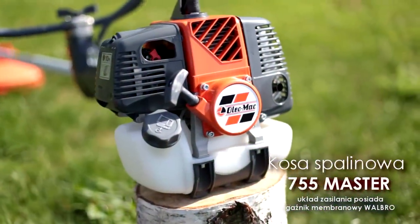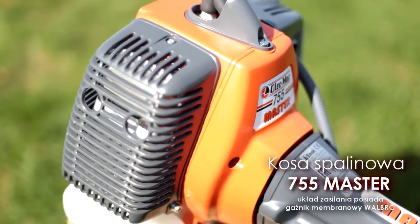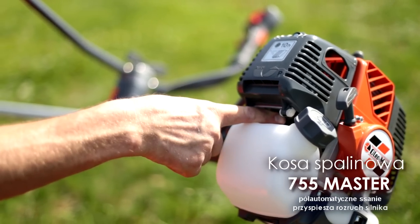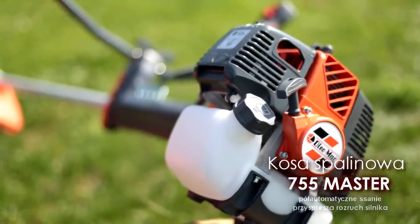Układ zasilania wyposażono w gaźnik światowego lidera w produkcji gaźników membranowych — firmy Valbro. Gaźnik posiada półautomatyczne ssanie, co w znacznym stopniu ogranicza czynności obsługowe podczas uruchamiania silnika.